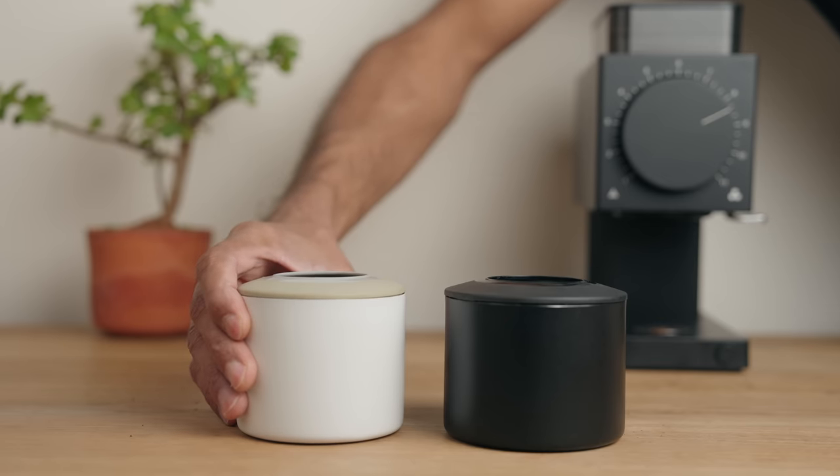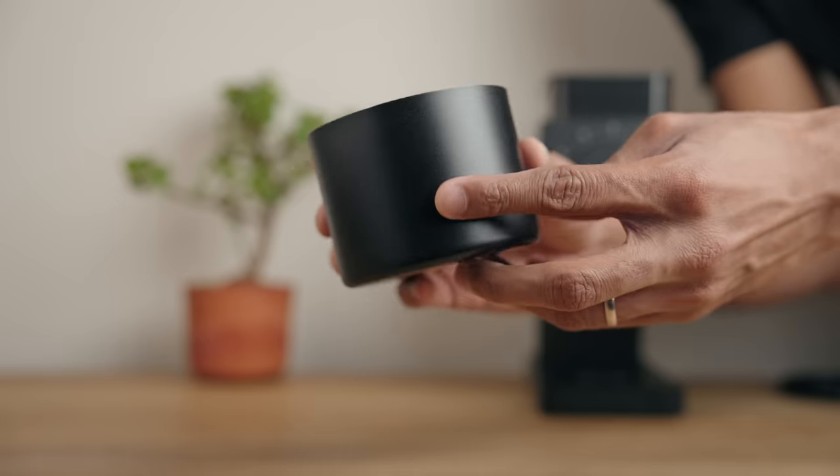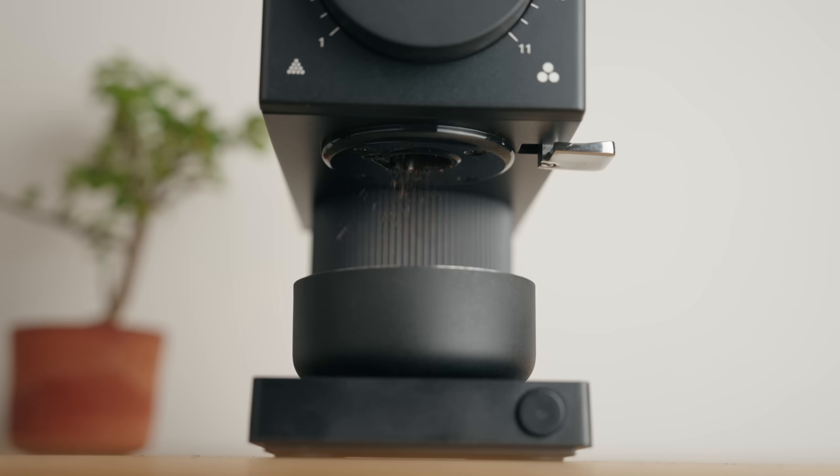I'd like to get the bad stuff out of the way first, so let's start with the catch cup. The one on the first-gen Ode was already a bit girthy, and this one is even more so. Even with my massive hands, it isn't particularly comfortable to handle. It is really well-made though — fully stainless steel — and has a really nice finish. But then you take a peek inside and you see these odd-looking protrusions. For a company that designs beautiful products, it just feels like these fins were given about as much thought as Elon Musk gives his tweets. It's ironic — this catch cup has more retention than the grinder itself. Such thin strips of metal that create sharp, acute angles — it's just an invitation for coffee grounds to take permanent residence.